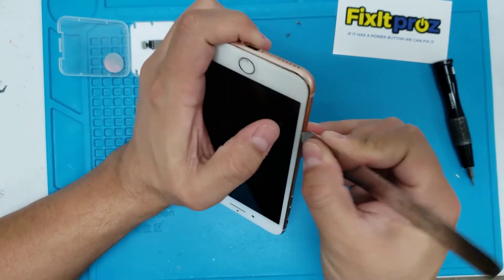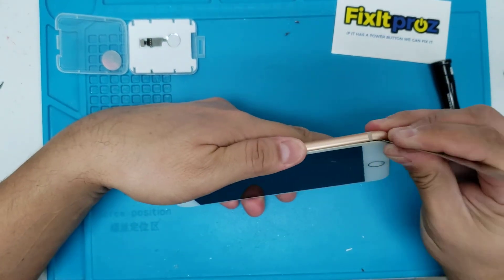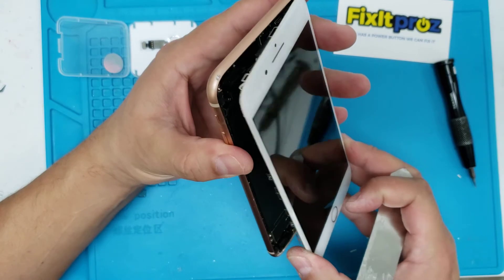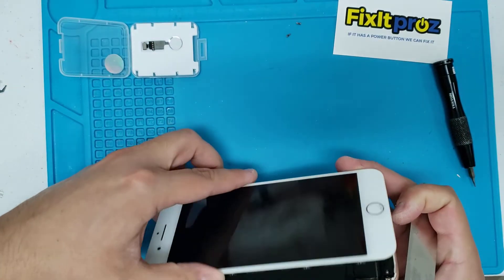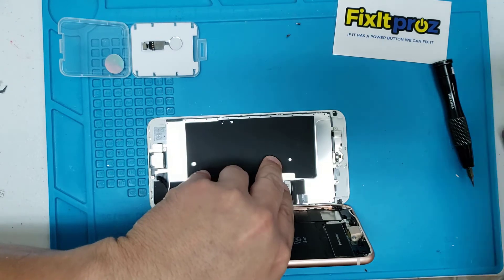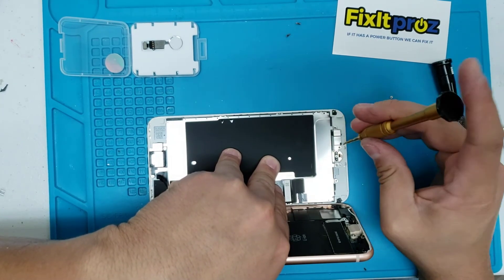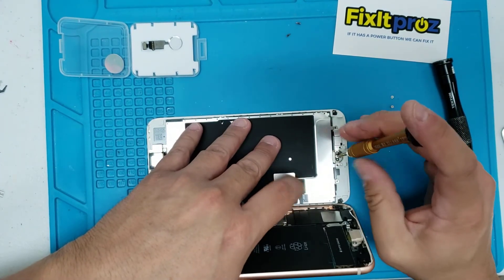Go ahead and start to pry open the screen. I usually like to leave the phone on here just to make sure I don't break it. This is a pretty easy repair — we're going to shut it off. Normally you want to be careful, but since I've done this a million times I'm just going to easily pop this off. If you've never done this before, it's best to take everything off.